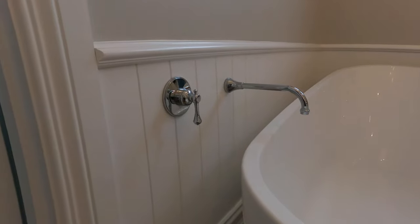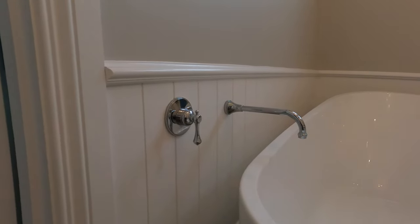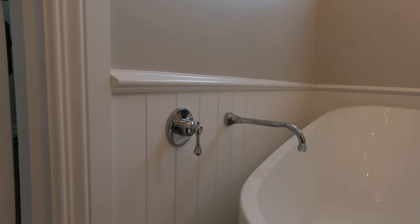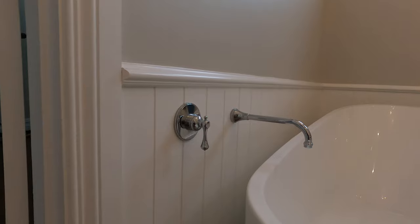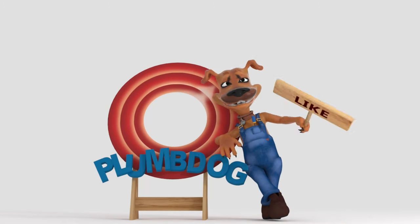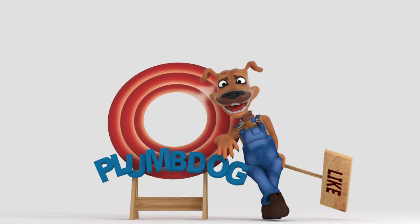I've got a mixer body in there and that mixer body may not suit the new tapware that I've got. What we're going to have to do is dismantle it all and see if parts can be changed over, which is always interesting because manufacturers don't like to make things the same or make it easy for us. Don't forget to hit like and subscribe so you're notified each time we upload a video.